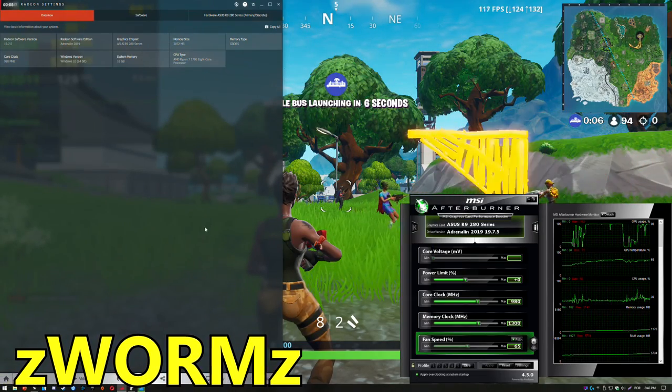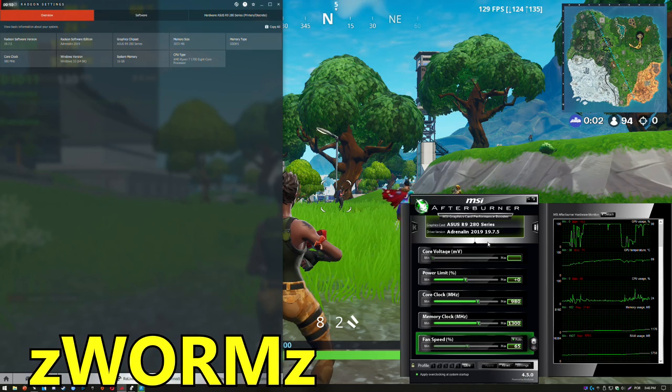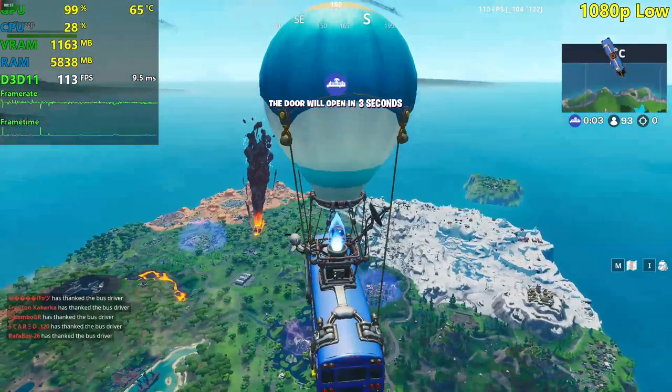Hello guys, Chris here and welcome back to another Fortnite video. Today we're going to be testing an R9 280 here in Fortnite. This is a new GPU — I got it today for 40 Euros, so I'm going to be testing it out right now.